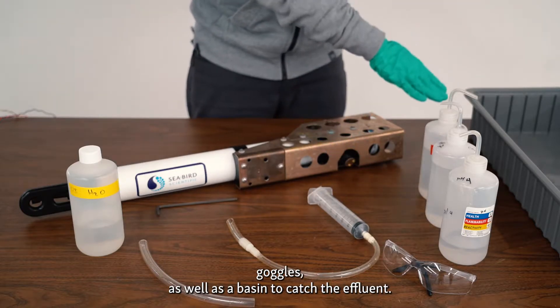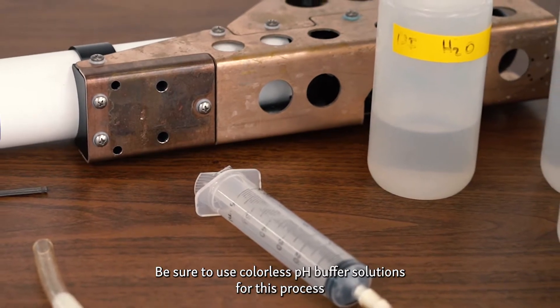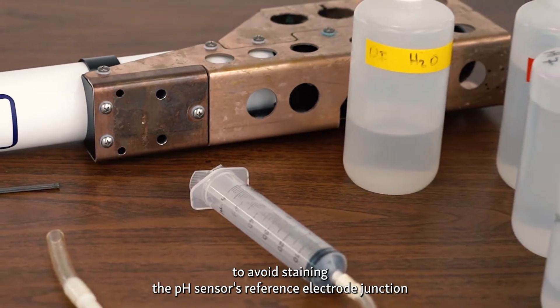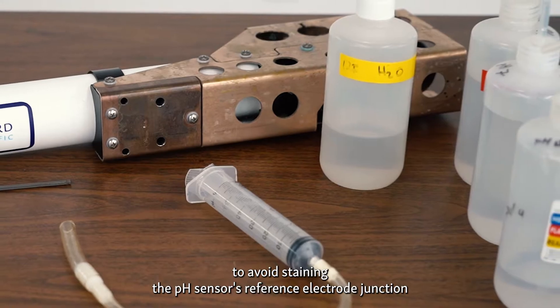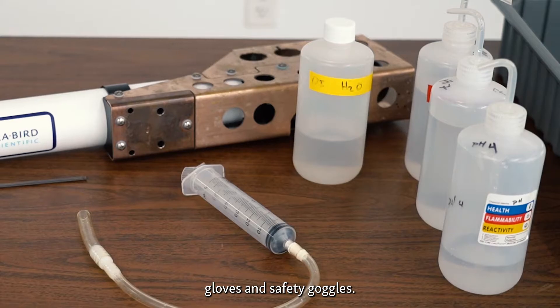You will also need a basin to catch the effluent. Be sure to use colorless pH buffer solutions for this process to avoid staining the reference electrode junction. And also wear the appropriate PPE — gloves and safety goggles.